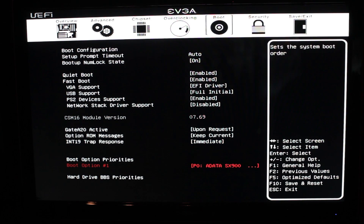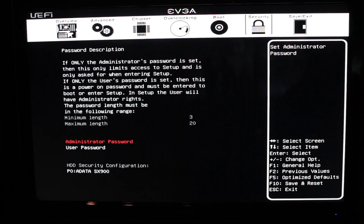Then we have security, which covers your password and everything — lock it up. That's pretty much it for this BIOS. Check out our overclocking video — we're going to record it right now and you can watch it right now too because there's a link on the screen. All right, I'll see you guys next time.